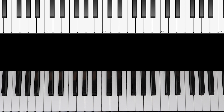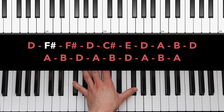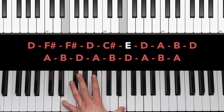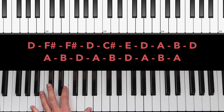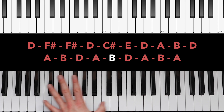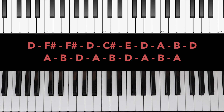Starting off with the opening lick, we're going to be playing octaves using our left hand, playing with our fifth finger and first finger. That melody goes: D, F sharp, F sharp, D, C sharp, E, D, A, B, D — and then it switches syncopation and goes A, B, D, A, B, D, A, B, A. So just to play that a little faster, it goes like this.